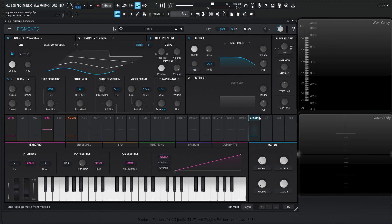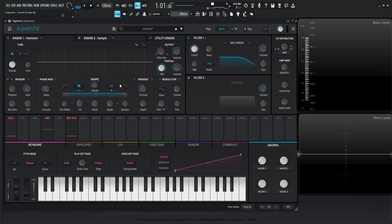Hey guys, John here. Today we're in Pigments, and let's make something kind of silky and soft and smooth and just pleasant to listen to. We haven't actually done a lot of the harmonic engine, so let's go to the harmonic engine and have some fun here.